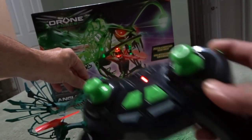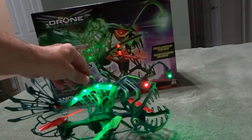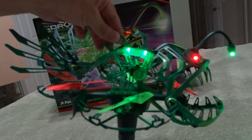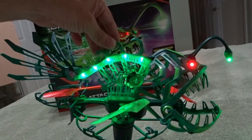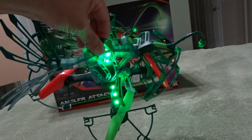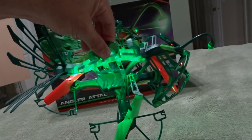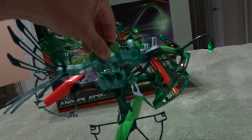Hold it again — top button — and you can see the lights start going in parallel. The lights go from top to bottom on the bone and then from center to the ends of the props.